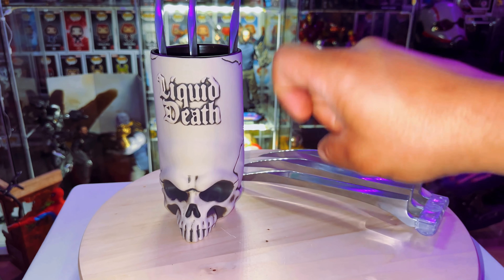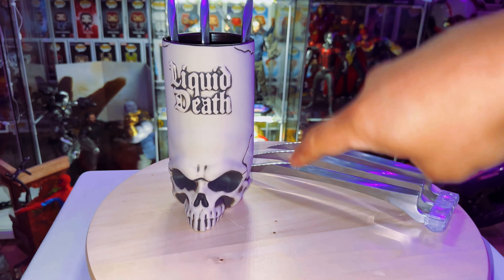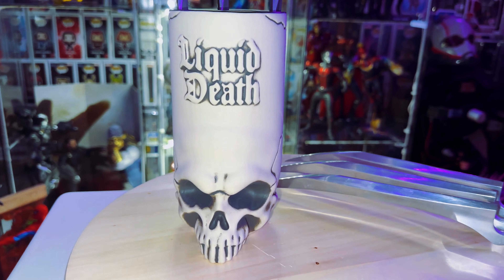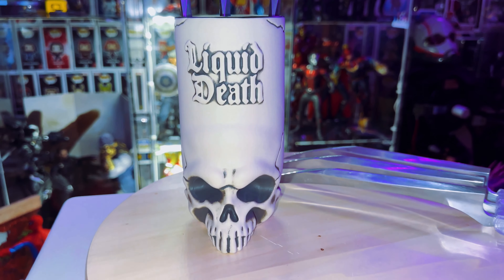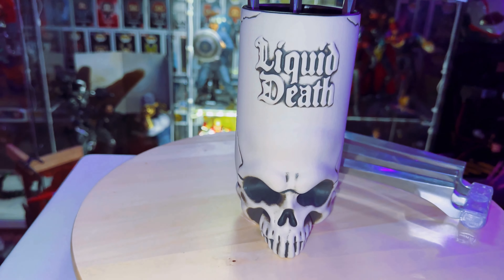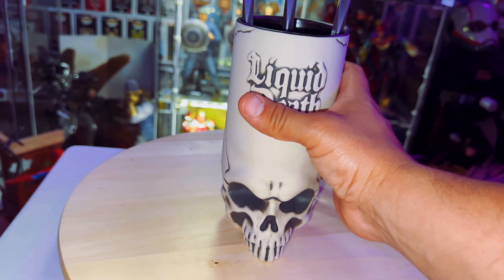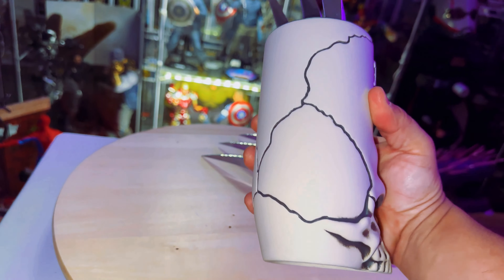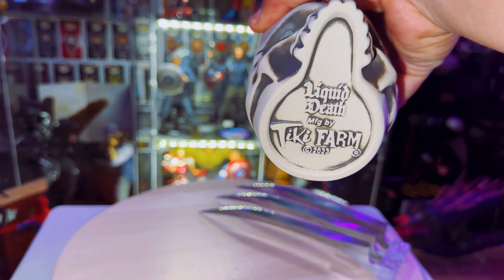I have tattoos of skulls, I got a coffee mug, I got some other skull stuff too. I saw this pop up on my Facebook feed and I was like, oh man, that looks pretty cool, let me check it out. So I went on their page, bought it, and a week later here we are.